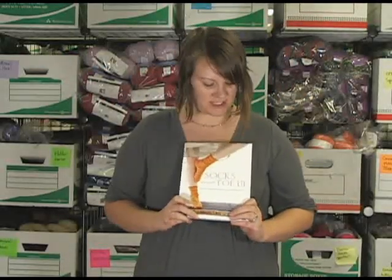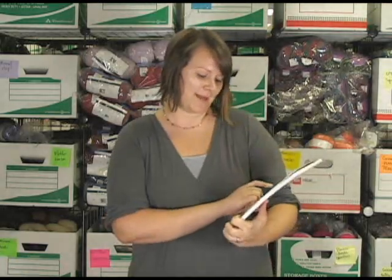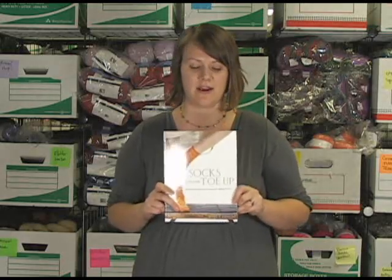Hi there, this is Kristen from Jimmy Beans Wool. I'm here today to share with you this book that we've had in our shop for a while, but it is really awesome and I'm excited to share it with you. I think I bought it when it first came out. It's Wendy D. Johnson's Socks from the Toe Up, and what she's done is taken sock knitting to a whole new level. The designs she includes are really incredible, and she shows you all the techniques you need to know to make socks.